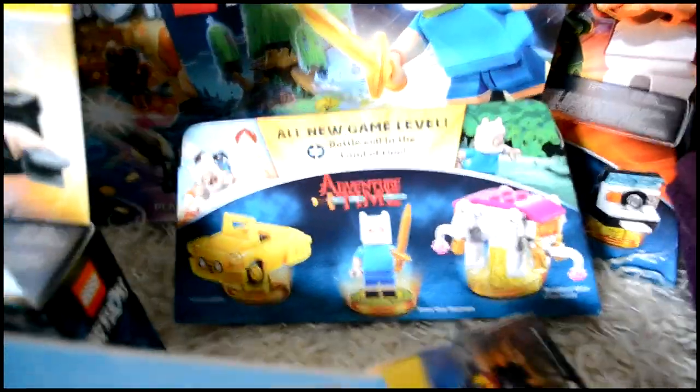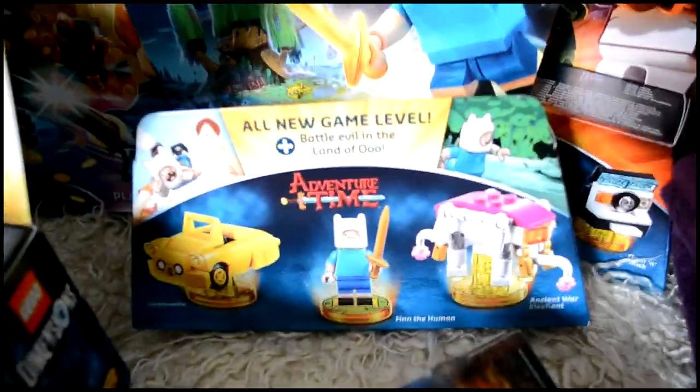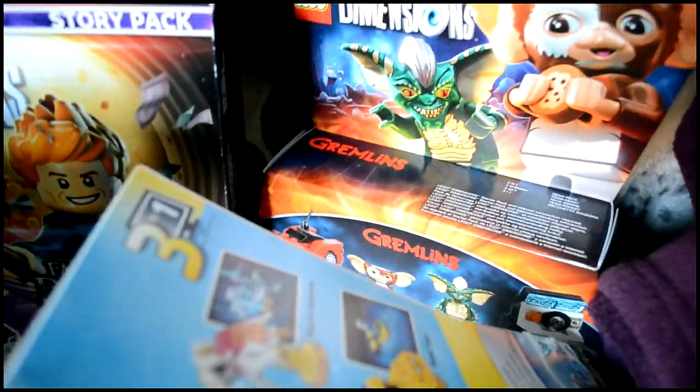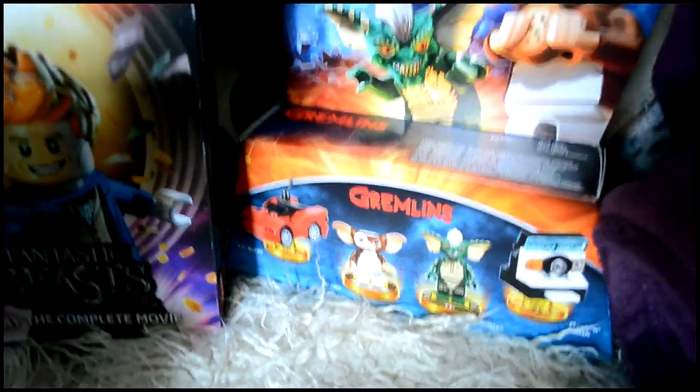Behind that we've got Finn with his Jake car — the Adventure Time level pack. Behind him we've got the Gremlins team pack, which also came out in wave seven and I still haven't got round to opening that one either.